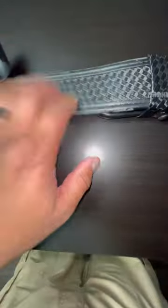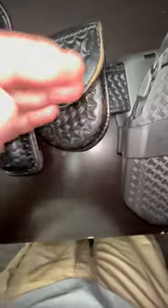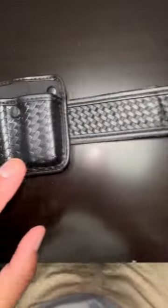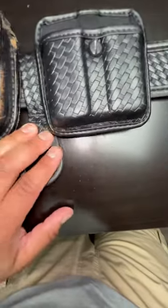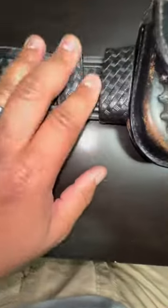Armed Security Guard Duty Belt Essentials video. Bianchi Basket Weave Duty Belt, Safariland Basket Weave Model 7360 Level 3 Holster, Bianchi Closed Handcuff Pouch, Basket Weave Safariland Closed Holder for the Oleoresin Capsicum 3-ounce container, Bianchi Open Mag Double Mag Basket Weave Pouch, Safariland PR24 Side Handle Baton Holder, Second Handcuff Pouch by Bianchi, and Safariland Basket Weave Holders.